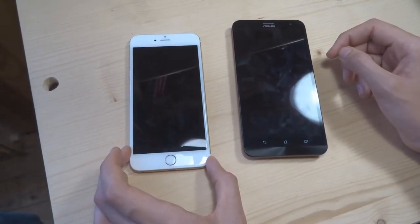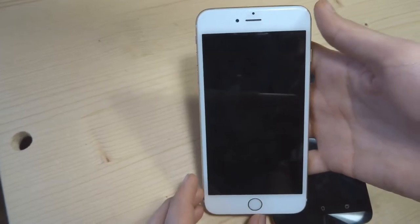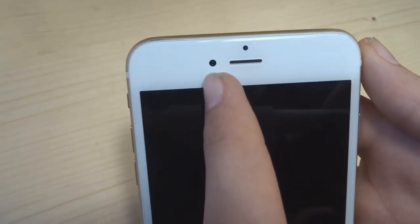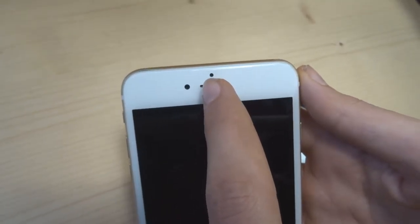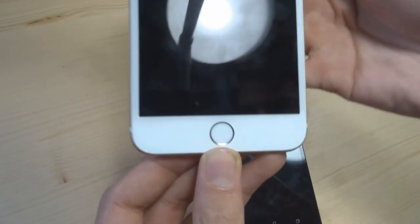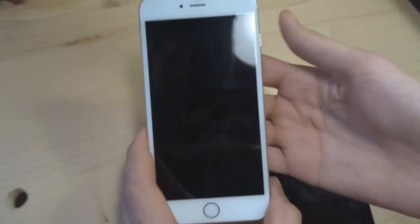Comparons le design extérieur des deux téléphones. Prenons l'iPhone : nous avons donc une façade blanche. Avec ici en haut, on a l'écouteur du téléphone. À côté, vous avez le capteur photo, le capteur photo 8 millions de pixels et le capteur infrarouge de proximité — quand vous mettez votre oreille dessus, ça verrouille l'écran tactile. En bas, le fameux bouton Home Touch ID.